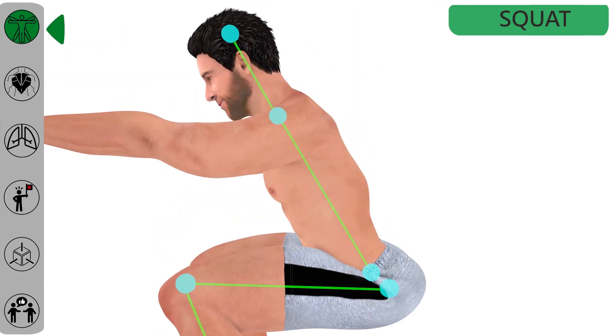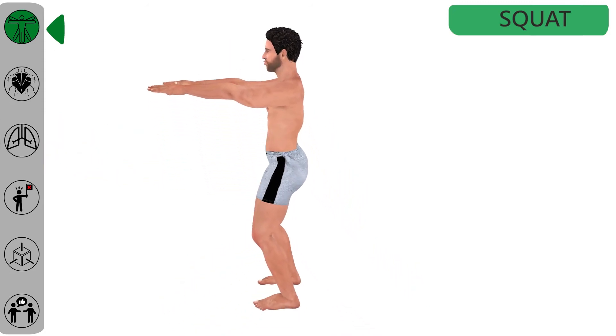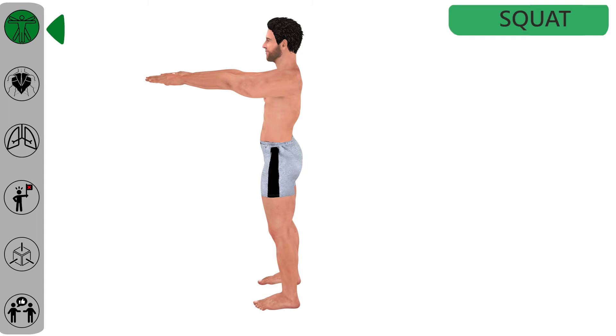Keep the chest and head in a straight line, maintaining the form, then come up to the starting position and repeat the movement a couple of times.